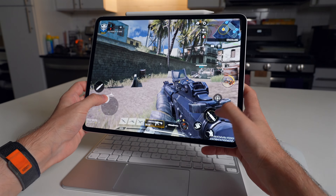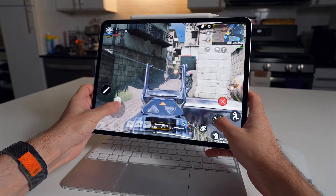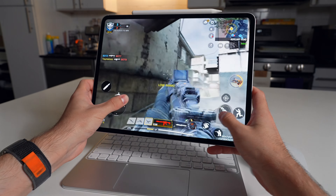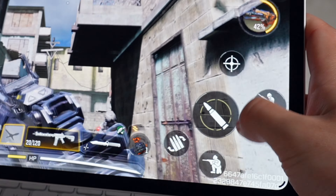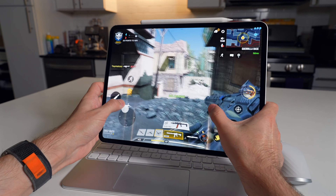Mouse and keyboard didn't work at all with Call of Duty, so I tried the touchscreen, which went about as well as you'd expect. I accidentally hit the fire button, it's very difficult to maneuver — the icon keeps moving unexpectedly. I managed to get one kill, but I can't see how anyone could play like this regularly.